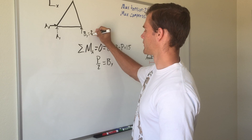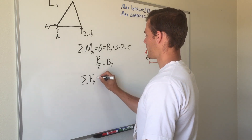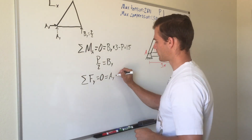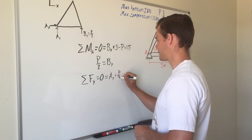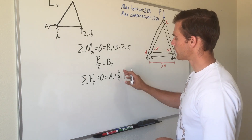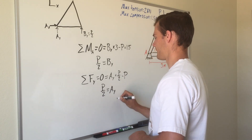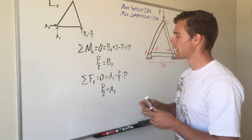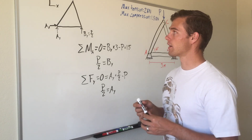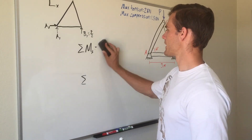Summing forces in the y direction: A_y plus B_y minus P equals zero. Substituting B_y = P/2 gives A_y = P/2, which confirms what we observed by symmetry. For more complicated trusses you would need to solve it this way, but in this case we could observe it directly. We have now found all support reactions.